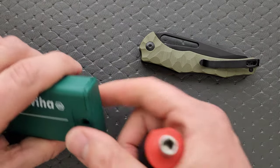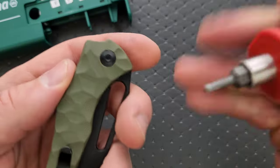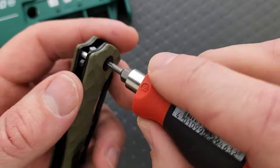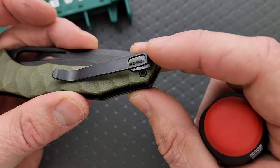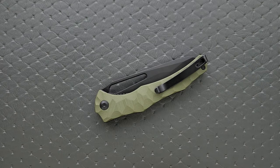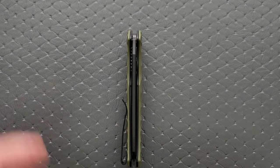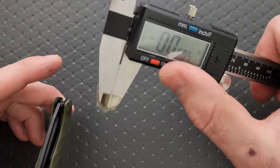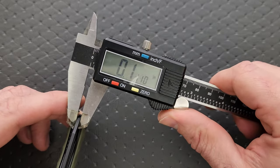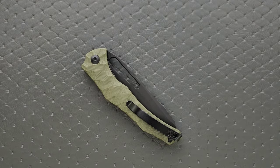How about a hardware check? My tools are very inexpensive and very recommendable — you can find them right down in the description under the tools I use on this channel. We have a T8 pivot and single T8 screws on either side with a couple of T6 screws for the pocket clip. I have no issues with that — very simple construction, very easy to take apart. Blade stock thickness comes in at 116 thousandths. Not a thick blade — that's about what I expect from Civivi.